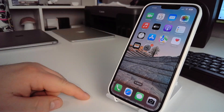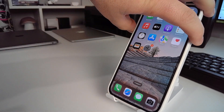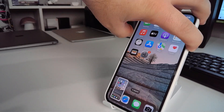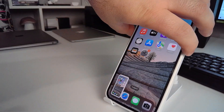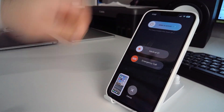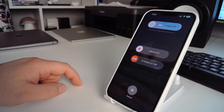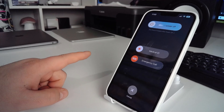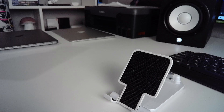For method three, press and hold the power button and the Volume Up button together. You will see a 'slide to power off' slider — swipe it left to right. Your iPhone will turn off. Please check if this method works for you.